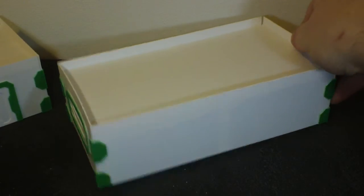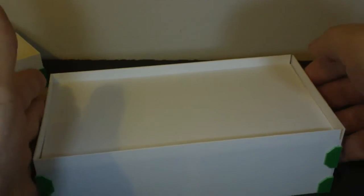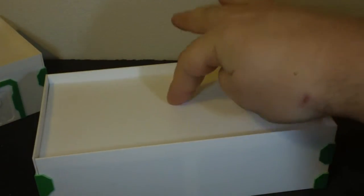So here it is — as you can see, I can pick it up by that edge. It bows a little, but it's staying together. It also bows on this side as well, but it's a lot firmer on there.